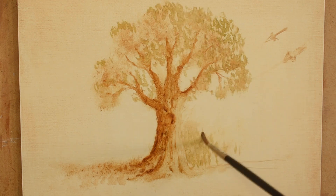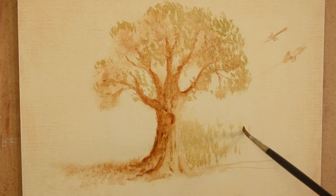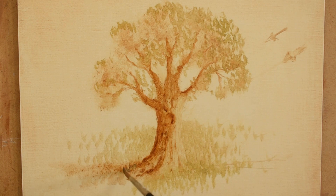I'll also add some fill in the background to contrast against the light of the tree trunk. Now I add the shadow of the trees casting on the ground.